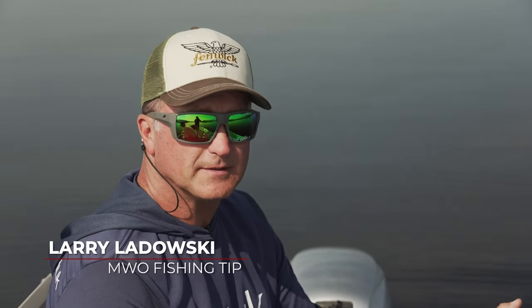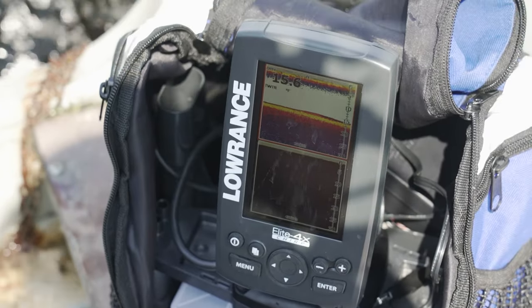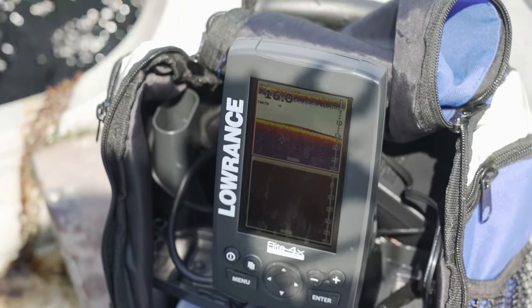When you go to a Canadian fly-in lake, or maybe a drive-to camp where you're using camp boats and doing a non-guided adventure, it's really important to have some sort of electronics. If you're an ice fisherman, bring your ice fishing unit just so you can get the depth and the structure.